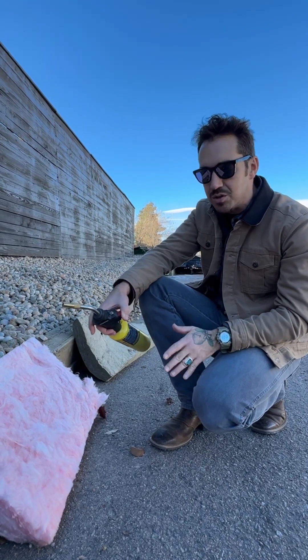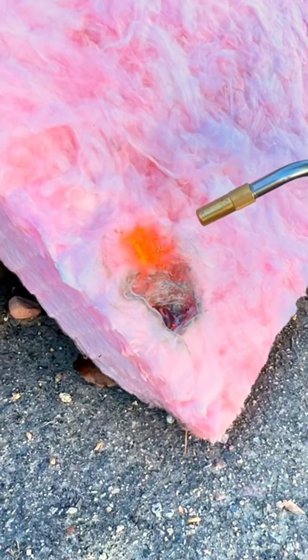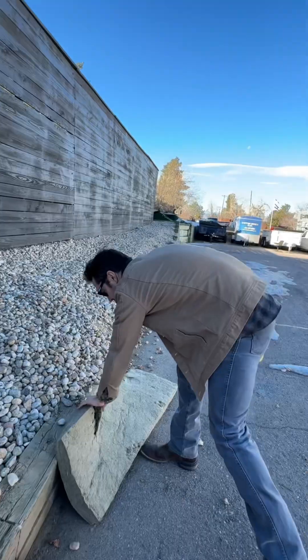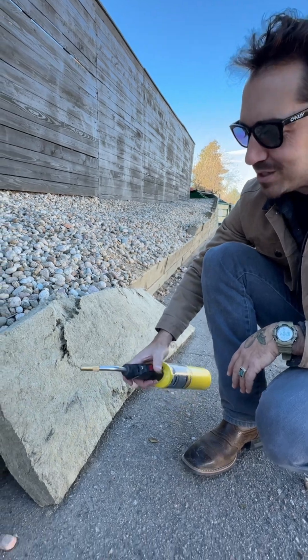I'm just going to show you a little bit of the fire resistance difference. This stuff doesn't hold up to flames super well — this is a little alarming. Now let's look at rock wool, which will show you how fire resistant this material really is.